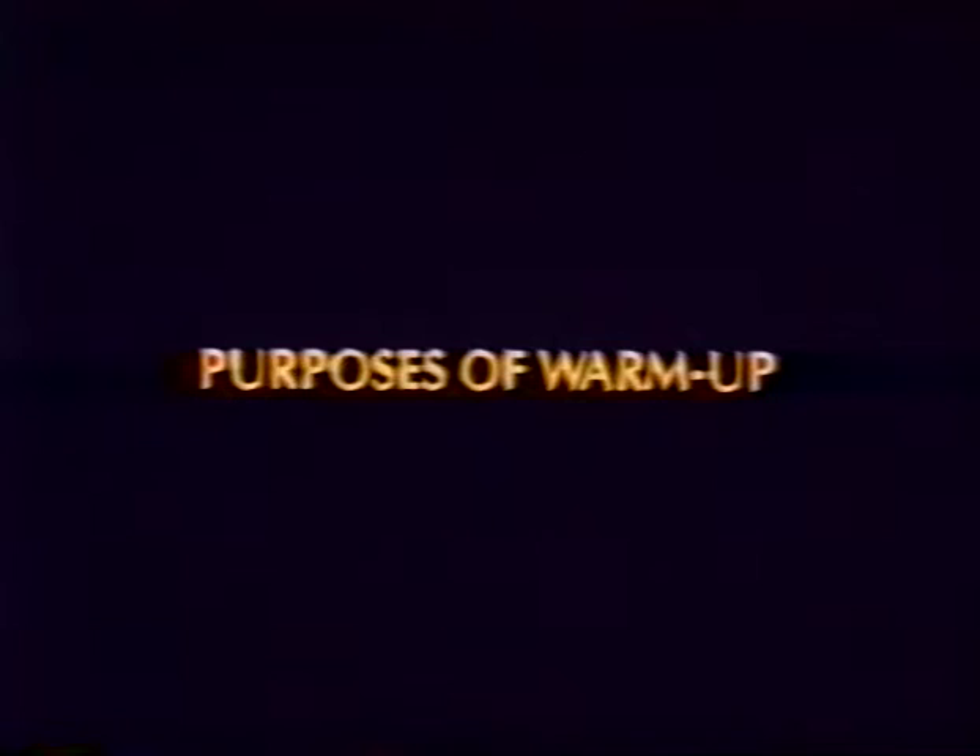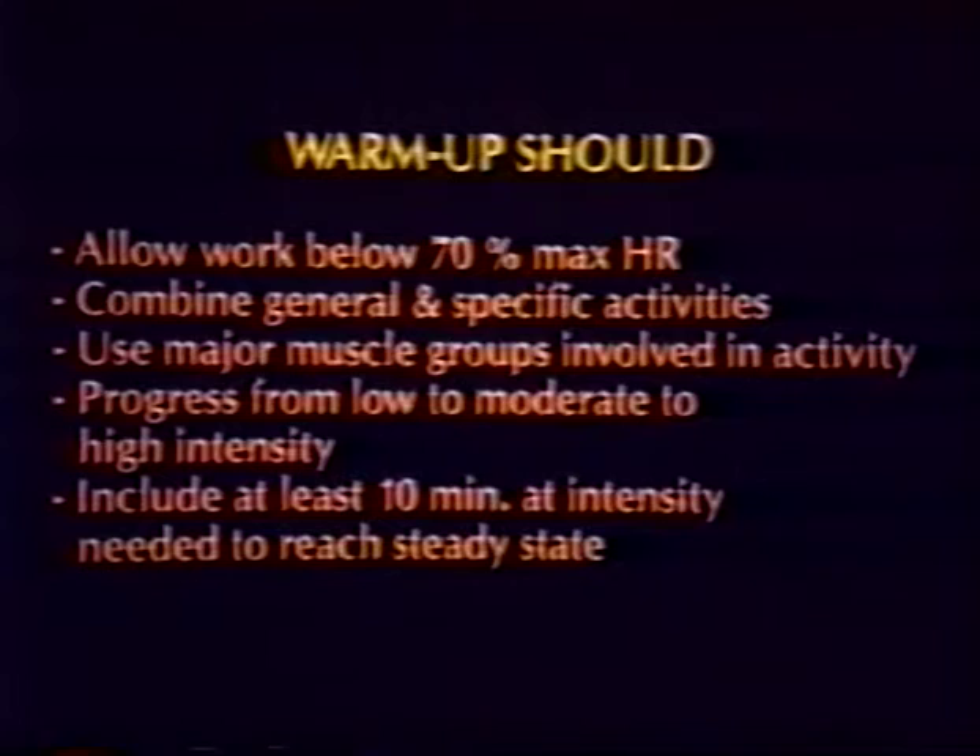Prior to testing, it is important to include a warm-up session utilizing the Fitron or UBE to raise muscle temperature. The warm-up should include a cardiovascular session working below 70% maximum heart rate. The warm-up should also include a stretching period to stretch the muscles which will be involved in the testing.